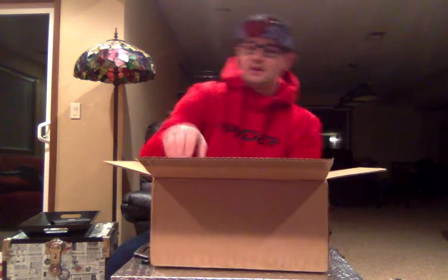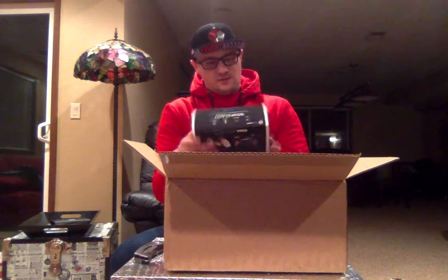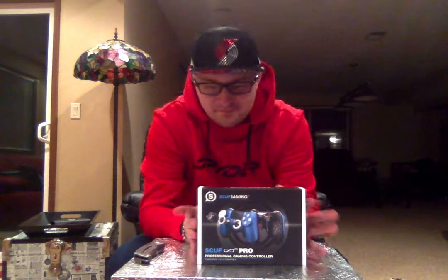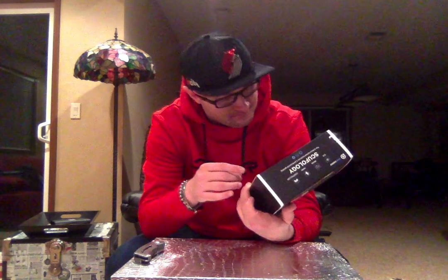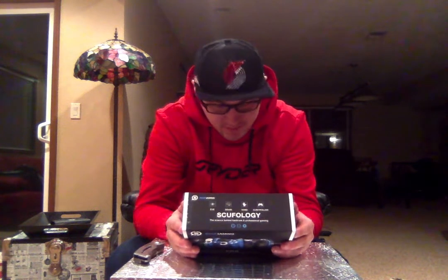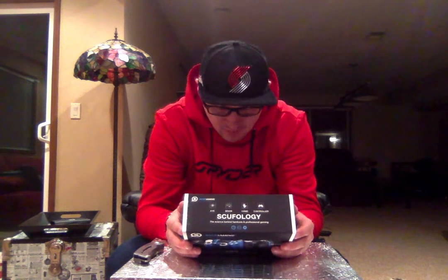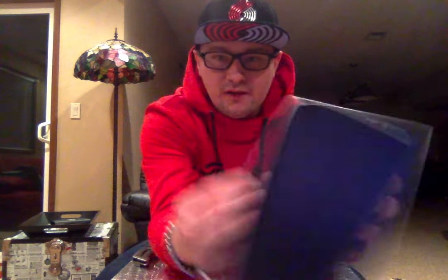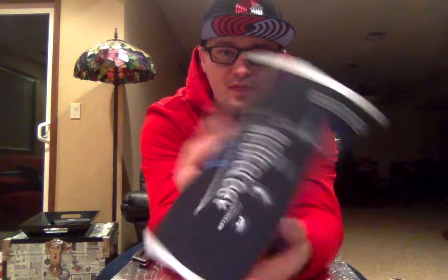We're gonna open this box up. Right here — this is the actual controller, pretty sure. It says Scuf Pro 4PS, Scuf Infinity Pro. It even has the little Infinity logo and all that fun stuff. That is the controller. We're gonna save this for last.